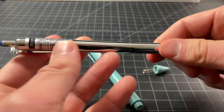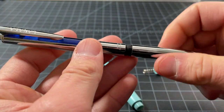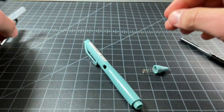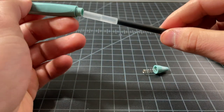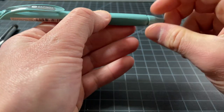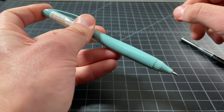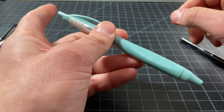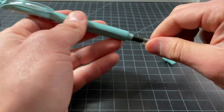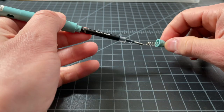Let's see if a Zebra refill fits — this is just a Zebra Sarasa Grand refill. And yes, that Zebra refill fits in perfectly. So it's definitely in the Pilot G2 / Zebra Sarasa type refill category, which is great to see.